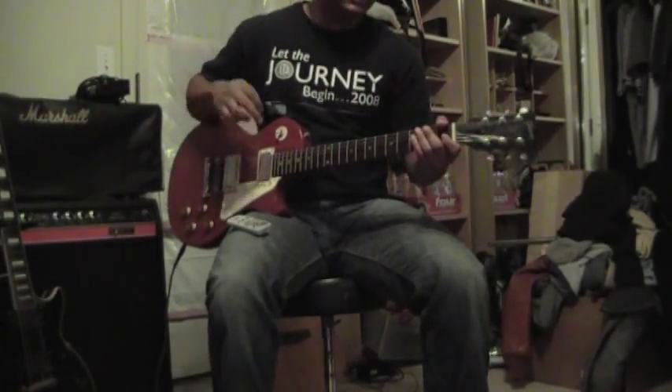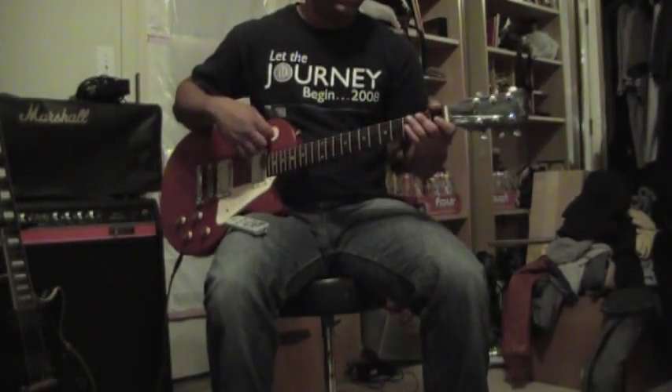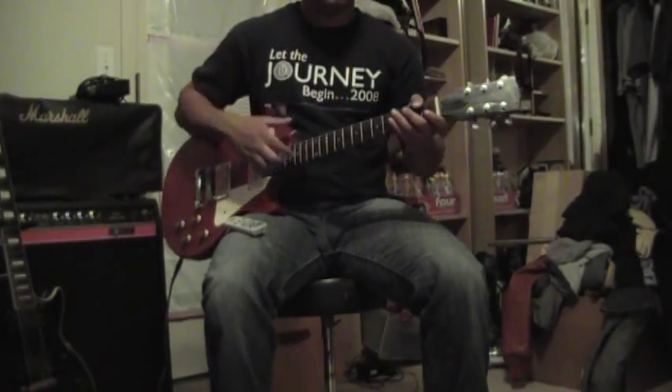Hello, eBay and YouTube. Here we have a nice Gibson Les Paul Special.